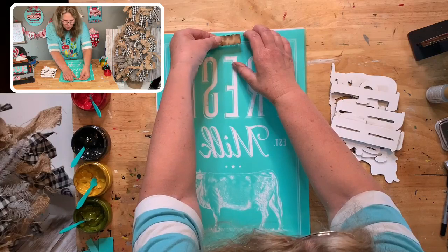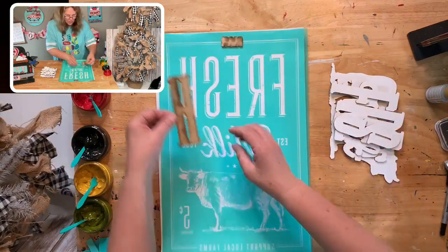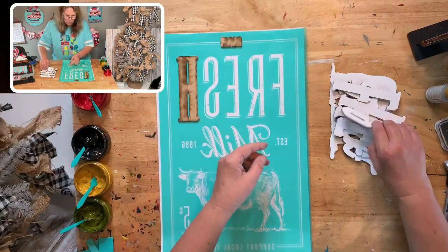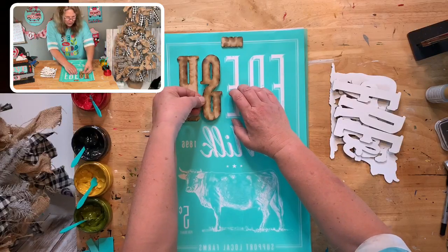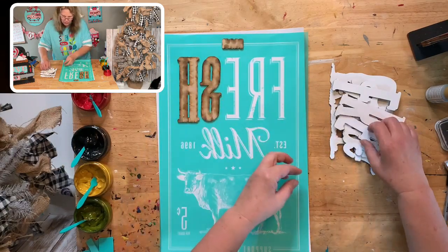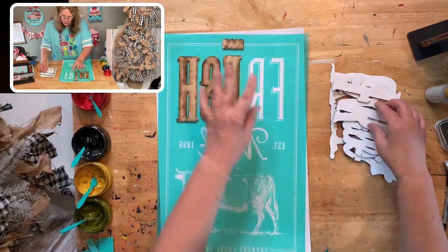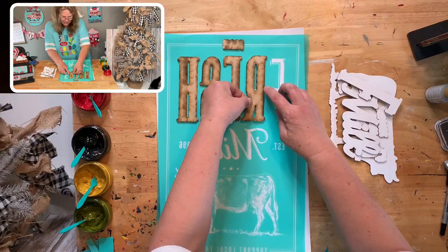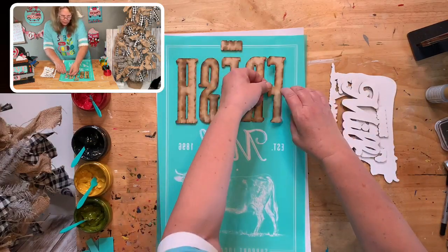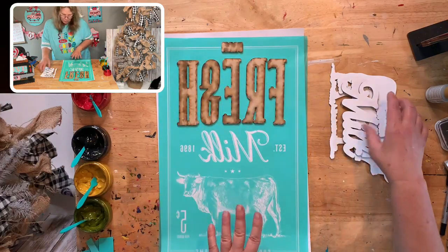It might be kind of hard to figure out what goes where when it's backwards, but we'll adjust as necessary once we flip it over. We can adjust things one by one. If you want to do it one piece at a time you can absolutely do that. For colors, I want there to be a lot of red — farm fresh milk is all going to be in red. Everything else is going to be in black except for the stars and the grass. I even think 'five cents' should be in red.